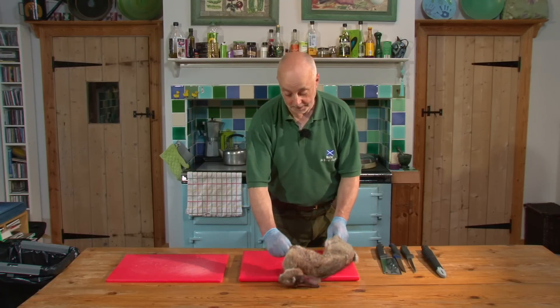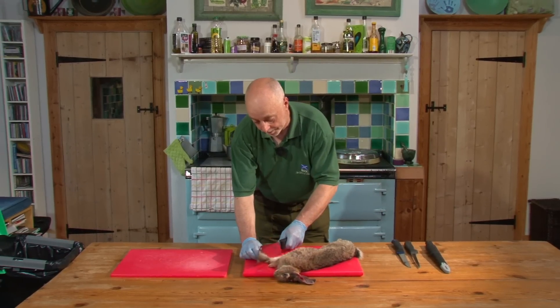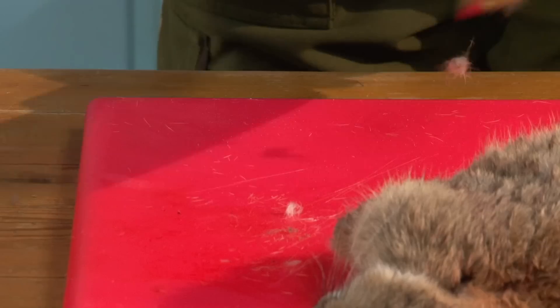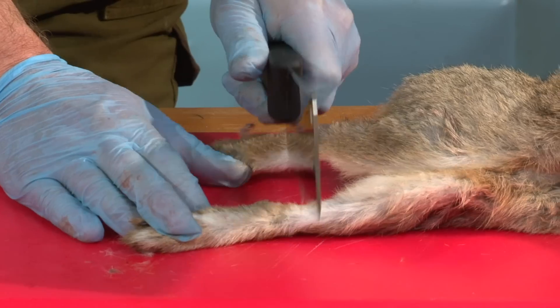So the first thing I'm going to do is take the feet off — just on the knee joint — watching your fingers, just there.